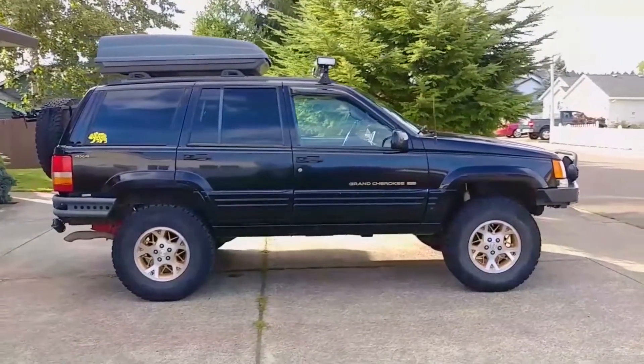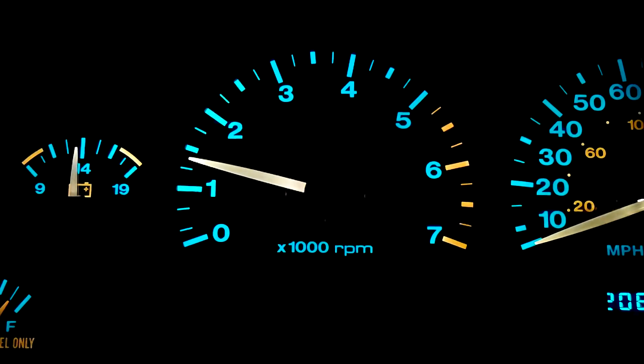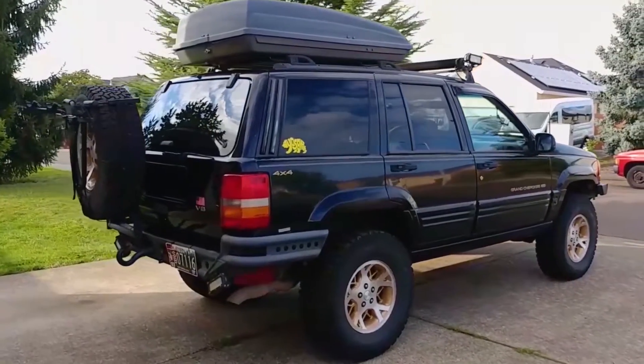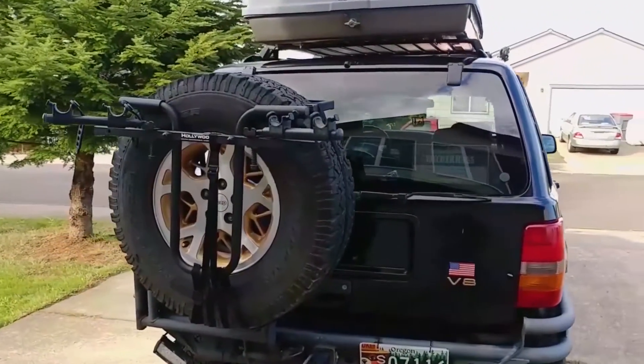This Jeep has had an idling problem for longer than I'd like to admit, but I didn't think it was due to the IAC because I tried cleaning it a few times, and even replaced it with a used one from a friend's Jeep, but the problem never went away for more than a day or two. I thought I had finally solved it in a previous video where I replaced the crankshaft position sensor, but as usual, the problem soon returned.